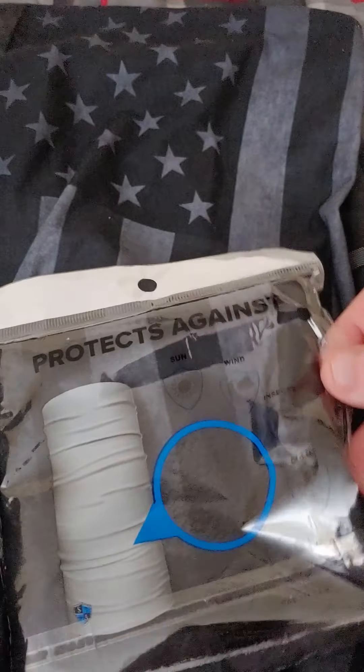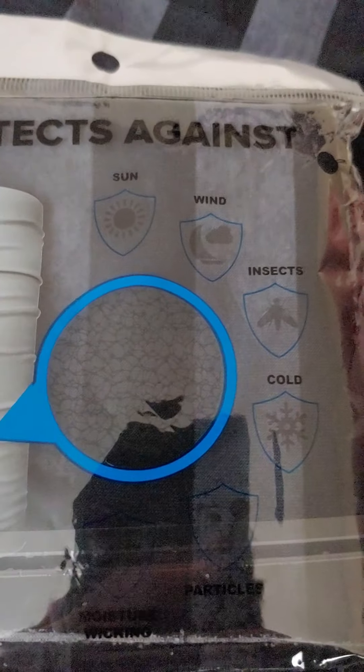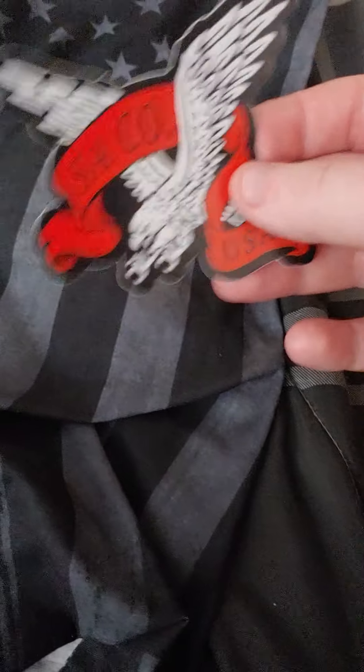They actually came two days early, which is nice. DHL actually put it in my mailbox instead of just throwing it on the porch, and that's crazy because we're living in Corona times. Shout out to DHL, and they give you a cool sticker.